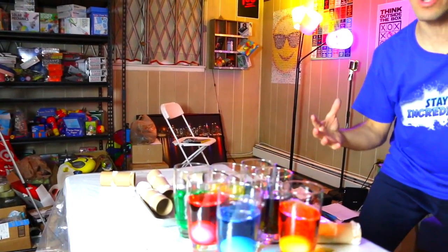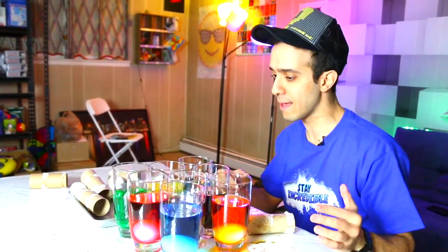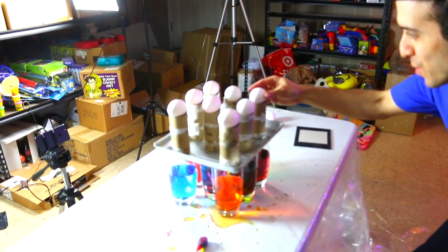Oh, it would have been so good. I didn't hit it normally — I gave it like a little sissy hit. We're going to do this again; it would have worked. All right, come on, we can do this, guys. Ready?